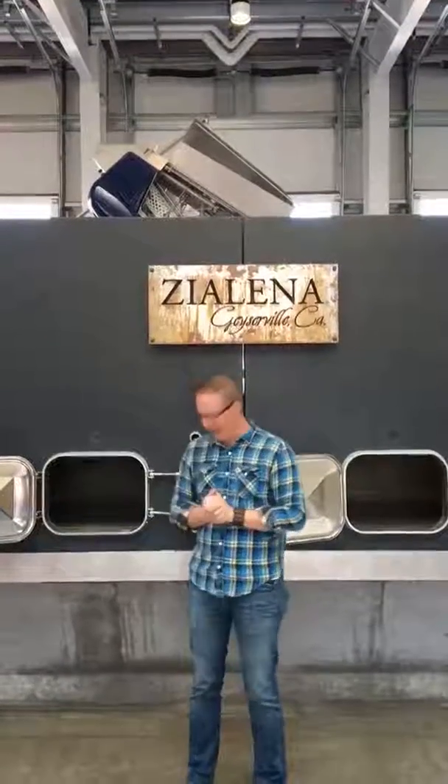Welcome back to Fridays in the Field. I'm Reece and I'm Mira Zialina. We're going to talk about something fun today — the dirty jobs of the winery. Wineries can be glamorous; you always think winemakers taste wine, blend stuff, and have fun with the barrels, but there is some stuff that has to get done that most people don't see.